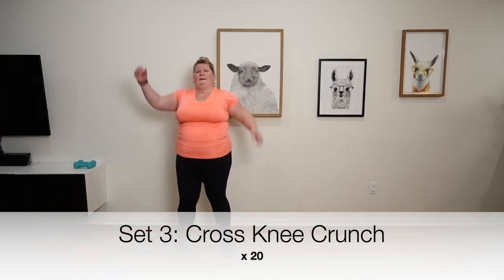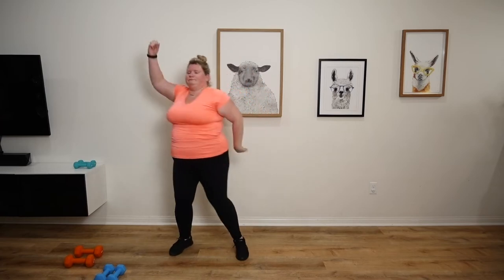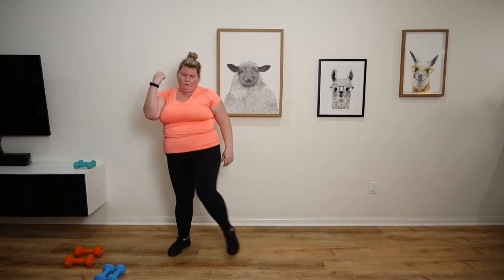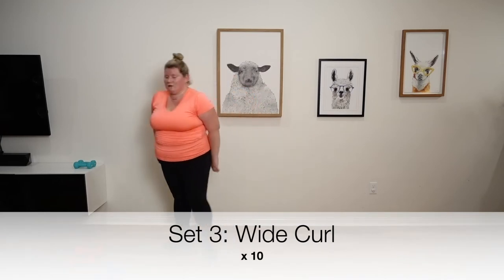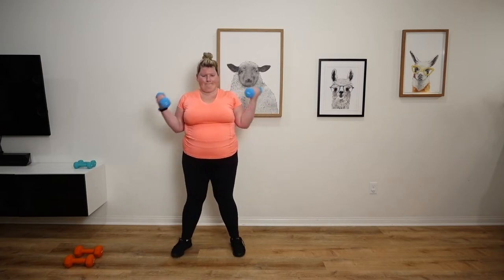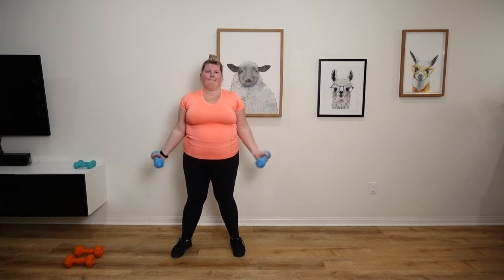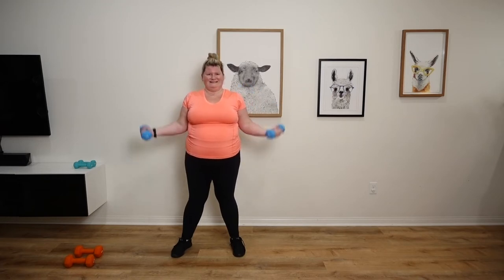Cross crunches. Last set of wide curls, here we go. Nine, ten.